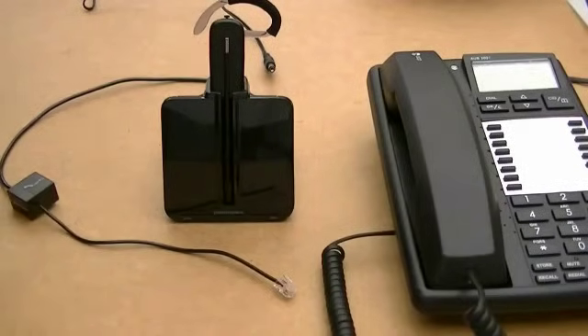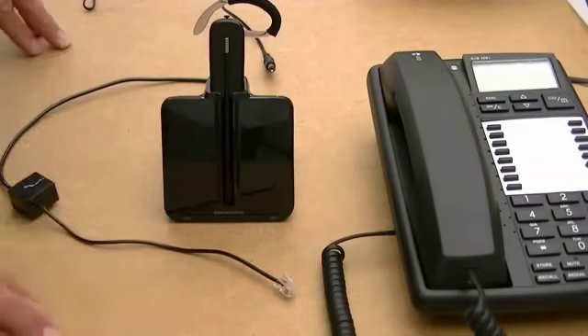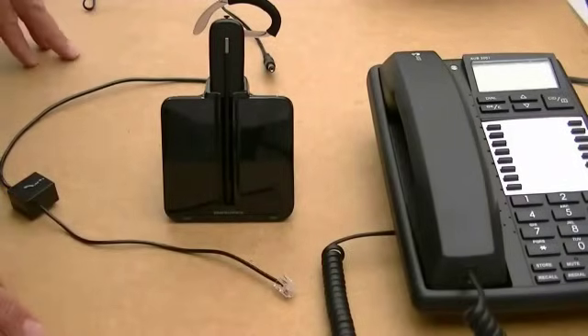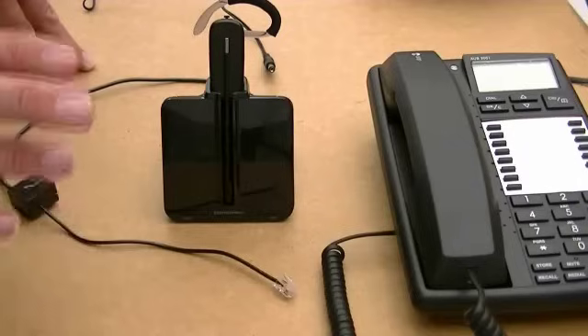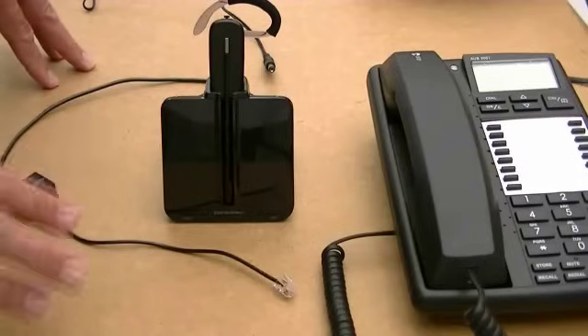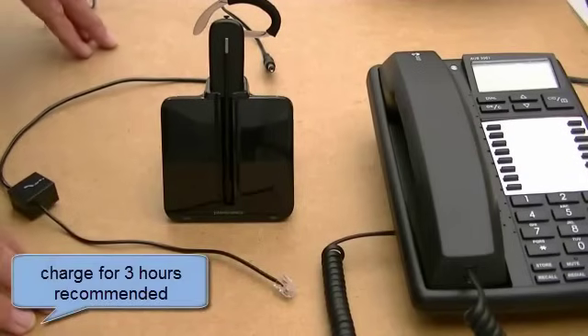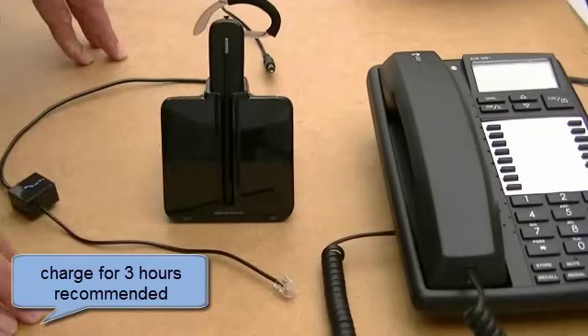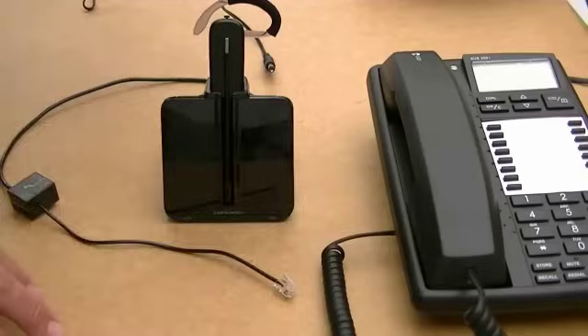Hello there, Darren Page from Headsets for Business. Today I'd like to show you just how easy it is to connect the new Plantronics CS540 wireless headsets with any desktop phone. And like any wireless headset, the very first thing I always say to our customers is please charge the headset battery up first. Plantronics say a minimum of 20 minutes but a top of 3 hours, so do it overnight if you have to, rather than just 20 minutes, because the battery will go down.